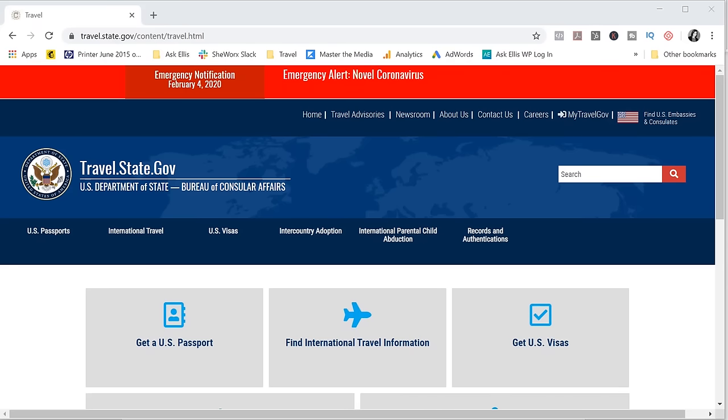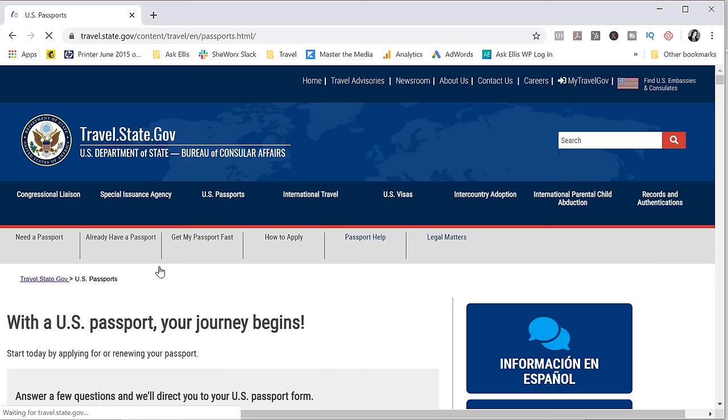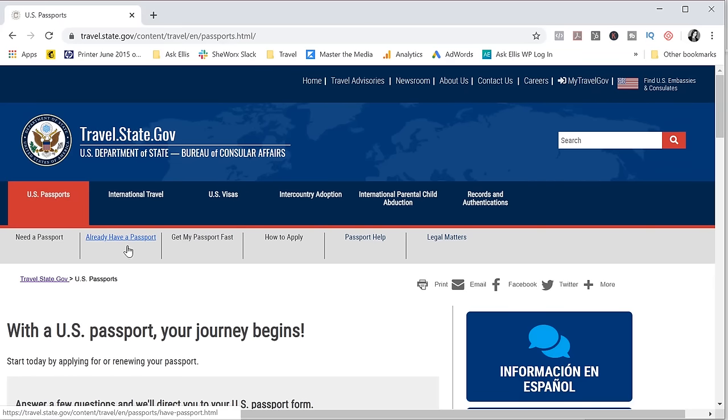Let's start with step one: filling out form DS-82. Let me show you how to get the form. You're going to go to the home page of the Department of State site, which is travel.state.gov — I'll share any links mentioned in this video in the description below. Start by clicking on 'Get a U.S. Passport,' and then at the top navigation bar you'll see 'Already Have a Passport.'